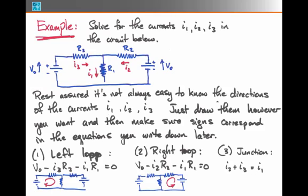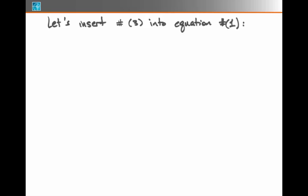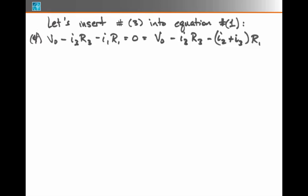Now I have three equations and three unknowns: I1, I2, and I3. I'm going to begin by inserting equation 3 into equation 1. This gives me a new equation — equation 4 — where V0 minus I3·R3 minus I1·R1 becomes V0 minus I3·R3 minus (I2 + I3)·R1. Basically, I'm trying to eliminate I1 throughout.